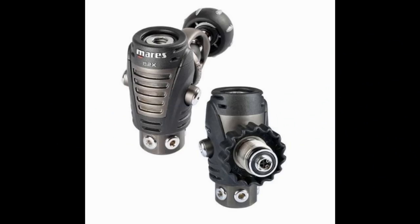The next reg is the 82X first stage. This features Mares's swivel turret design, making it a great side mount or back mounted doubles first stage. You can get it in both DIN or yoke. It comes with a PVD coating, a natural DFC port on all the low pressure ports, tilted high pressure ports, an AST valve in the first stage — which is a dry system — and a very compact design.